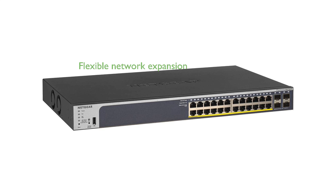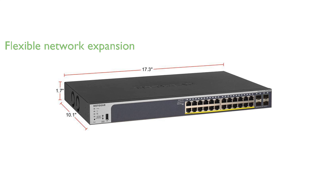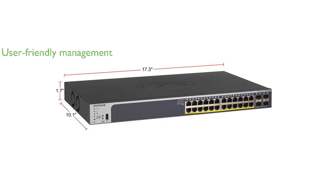This switch includes four 1-gigabit SFP ports, allowing for flexible uplink and network expansion capabilities. The smart management software offers a user-friendly interface, ensuring secure setup and management through SNMP and other advanced features.